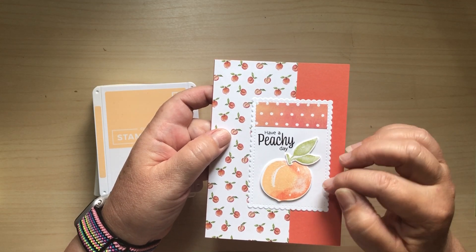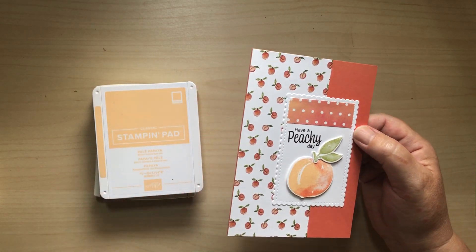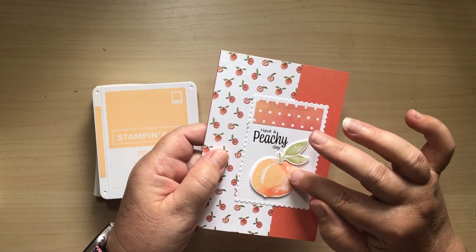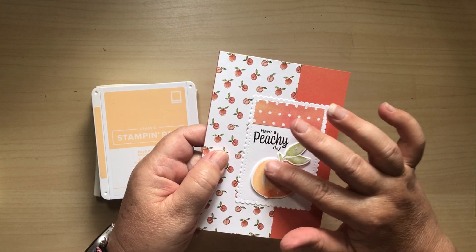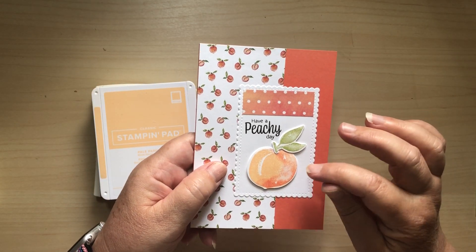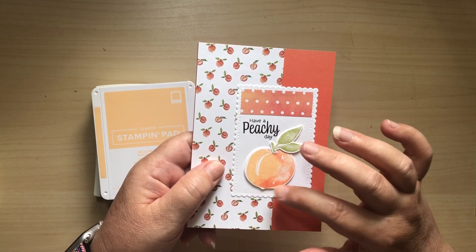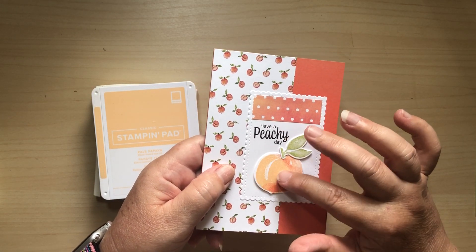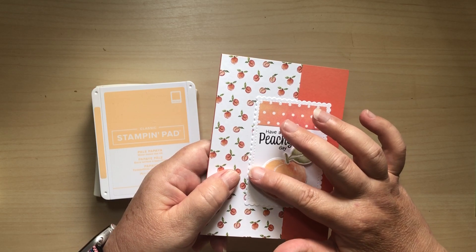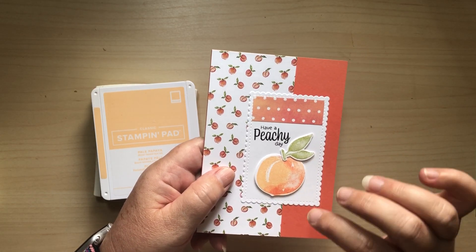We used the new Sweet as a Peach stamp set. What Julie taught us how to do is use a sponge dauber to add some Calypso Coral to the edge of the stamp to give the peach a more 3D look. However, I've noticed what some other people are doing is actually stamping it on the Pale Papaya card stock directly, which is what we're going to do today.